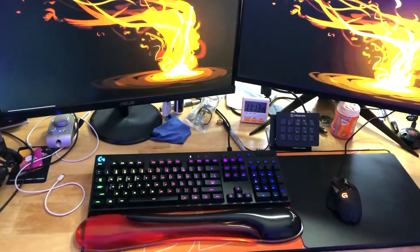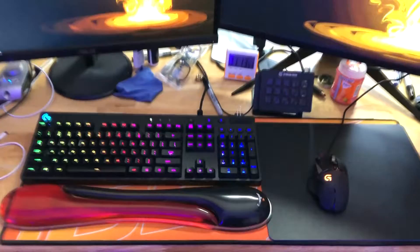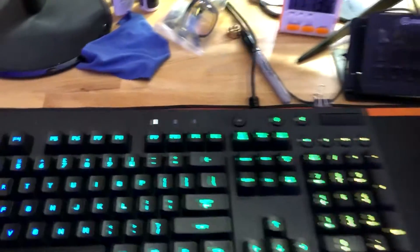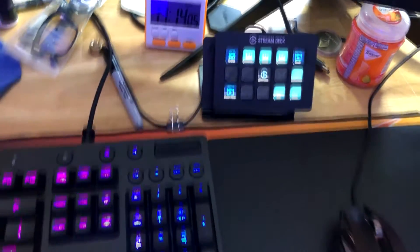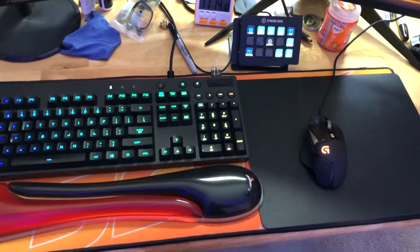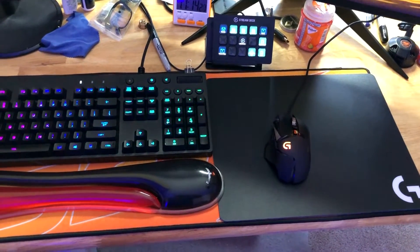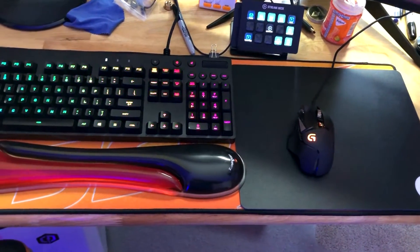We have the Logitech Orion 810 keyboard and the G502 Logitech mouse. I also have my Stream Deck, which makes it easier to hit certain buttons. Underneath I have the Cougar extended mouse pad, and on top I have a Logitech hard mouse pad — I think it's a 460. The cloth pad wasn't working for my mouse so I added the hard one and it helps a lot.